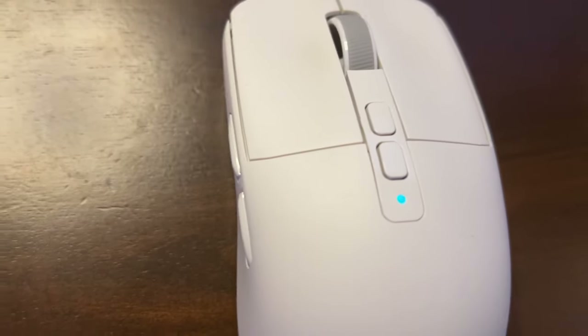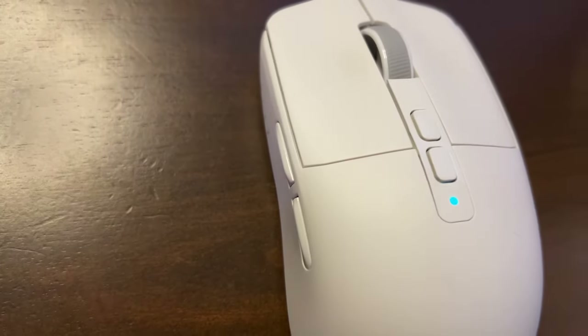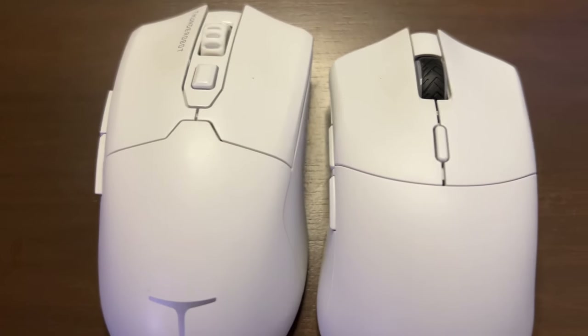A quick comment on the side buttons: they aren't too thick and protruding, which kind of gives it a feminine look.